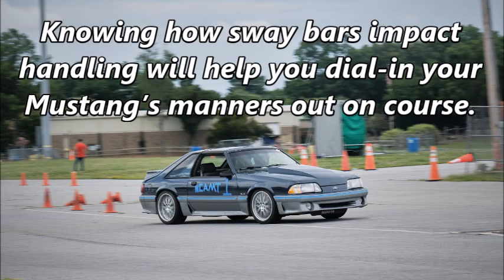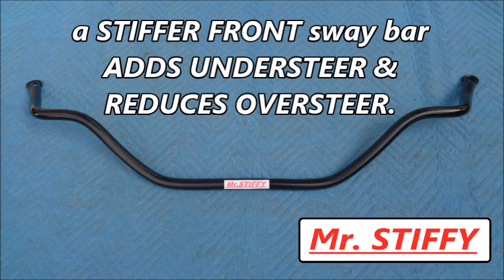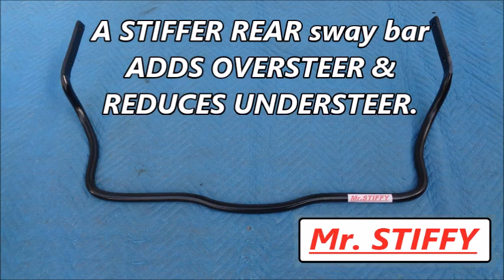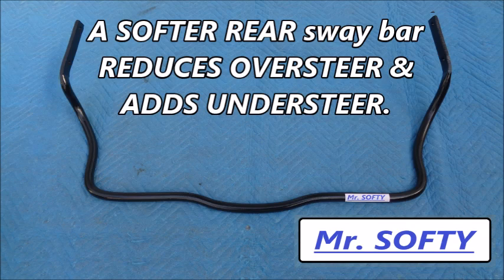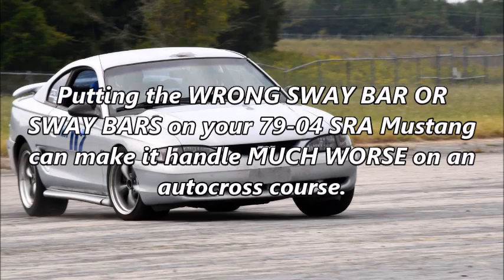Knowing how sway bars impact handling will help you dial in your Mustang's manners out on course. All other things being equal, a stiffer front sway bar adds understeer and reduces oversteer. A softer front sway bar reduces understeer and adds oversteer. You want to choose front and rear sway bars that work together to improve the overall balance of handling. Putting the wrong sway bar or sway bars on your 79-04 solid rear axle Mustang can make it handle much worse on an autocross course.